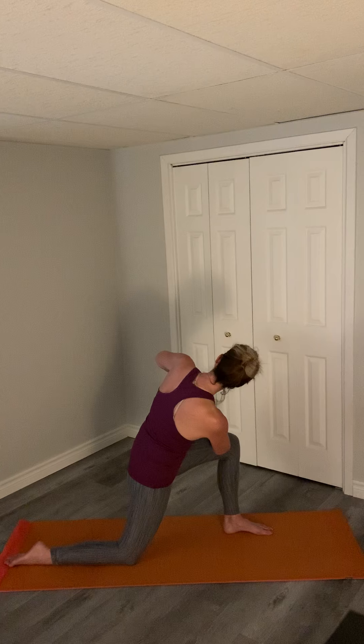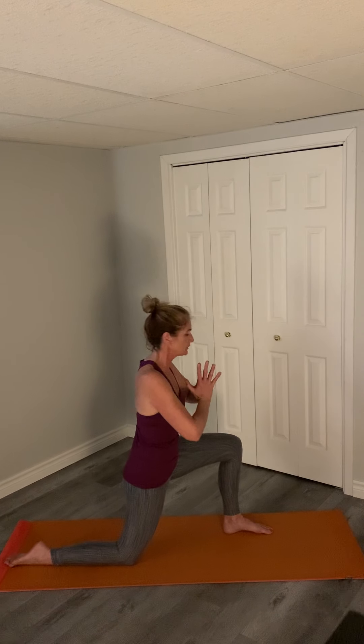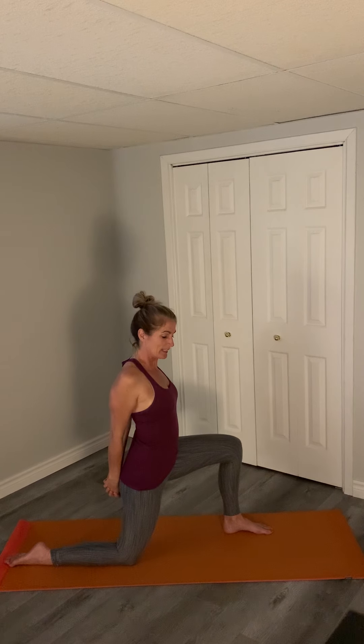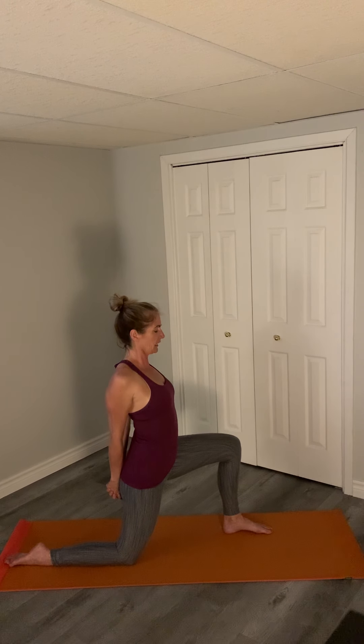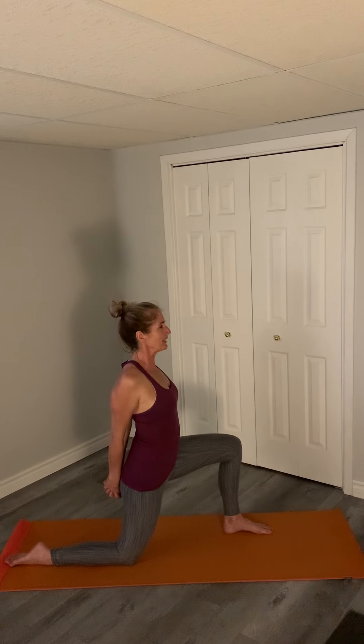Two, one. Come to center again, bring your hands behind you, opening up that chest. You can clasp your hands behind and touch your palms and really stretch out those shoulders. Breathing.